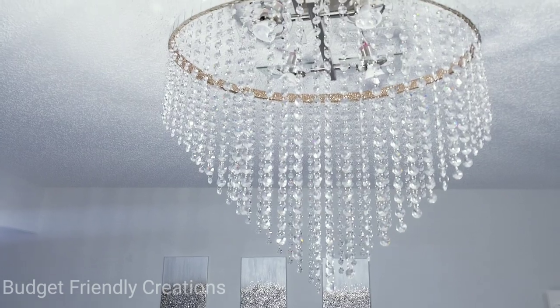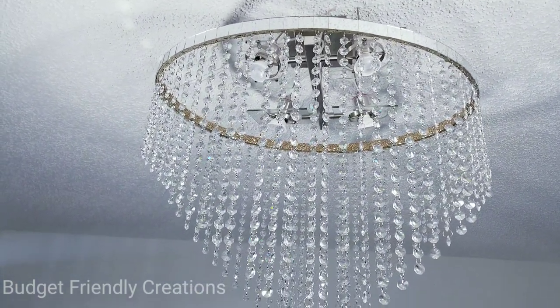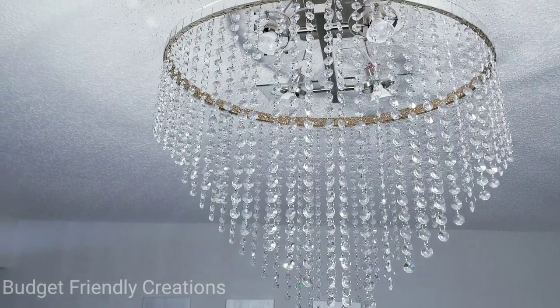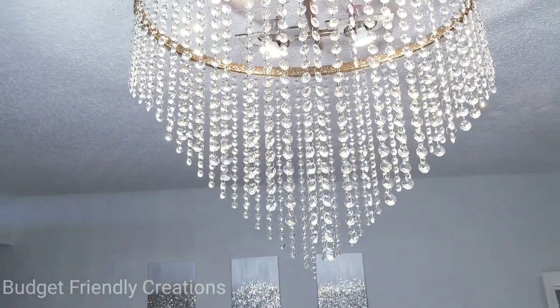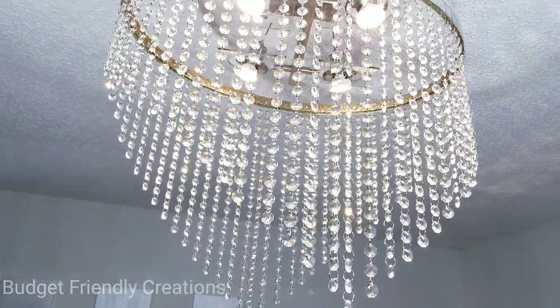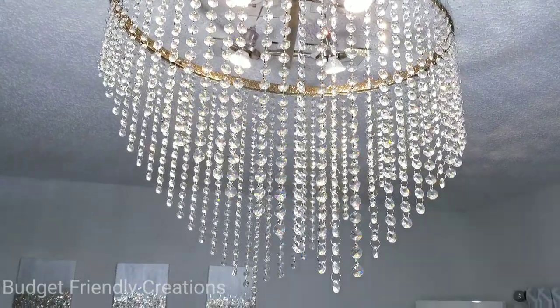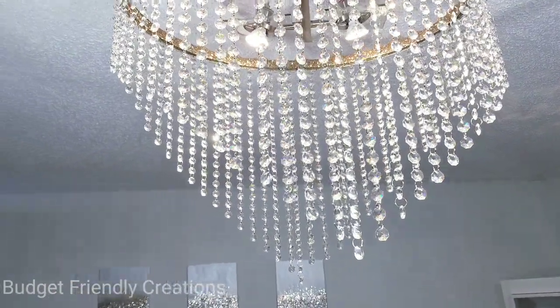I'm so happy with the way my chandelier turned out! Here it is without the lights on, and here it is nice and glistening. The crystals are just glistening, and that's all I wanted. If you'd like to find these crystal garlands, I left a link in the description box below — it's the cheapest price I could find and it worked out to be the same price as the acrylic gems.